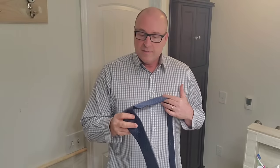Today I'm going to show you how to tie a tie. A couple quick hints for you: when you're picking out a tie, you want to pick out a tie that has some sort of color that picks up something in your shirt. It's just an added classy little touch.